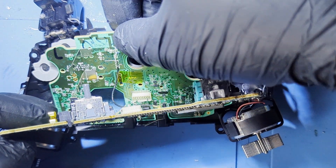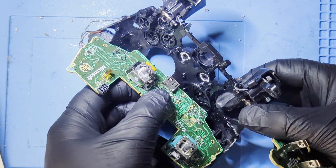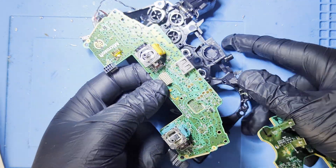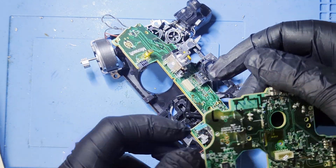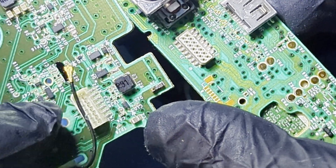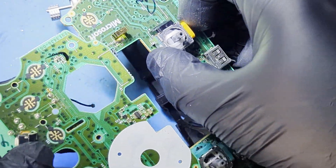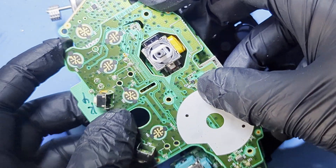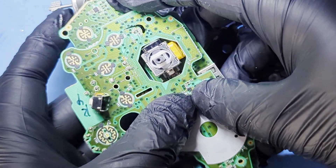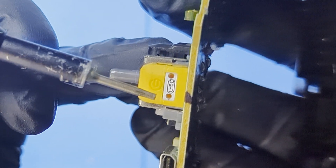We can now take out the main board. Put the bottom board in a position like so. Both boards have a connector that we now need to reconnect. The Hall Effect sticks have two holes in the plastic — these holes are what we need to use to calibrate the sticks.